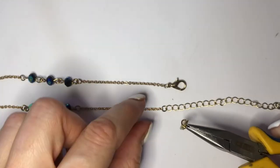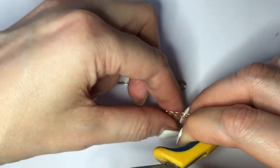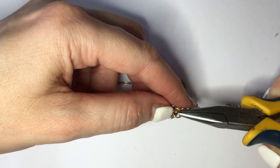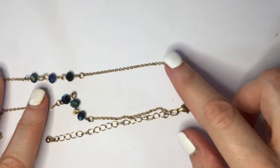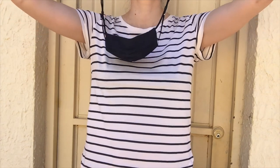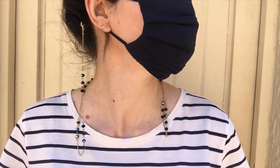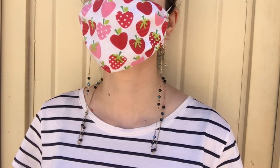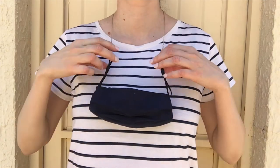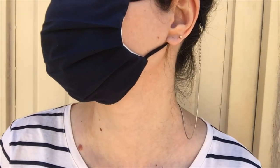It's pretty much up to you if you want your hanger longer or shorter. I find that for me, when I'm driving, the shorter one is easier because it's handier. The longer one, even though it looks kind of cute and like an accessory itself, kind of gets in the way when I'm with my bag, driving, and have my seatbelt on. So it's pretty much up to you and your personal needs and what works best for you — I just wanted to show you both options.